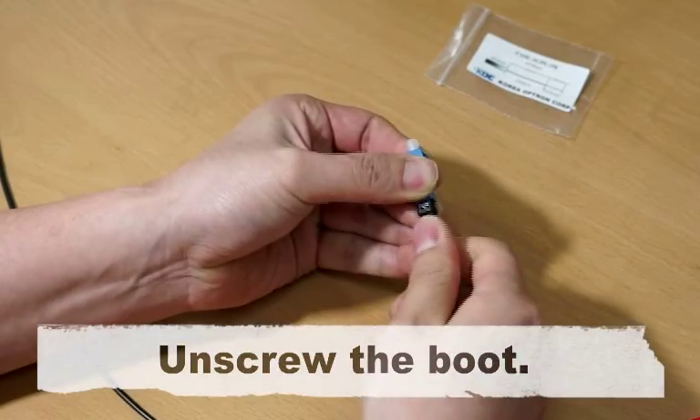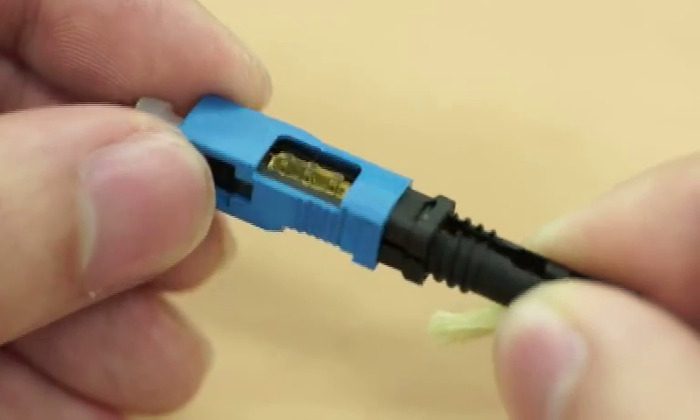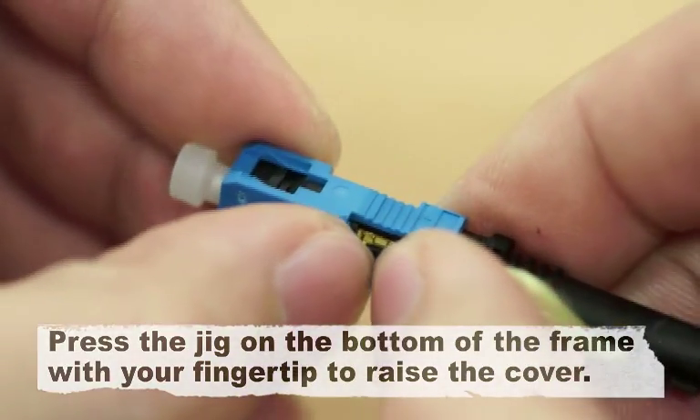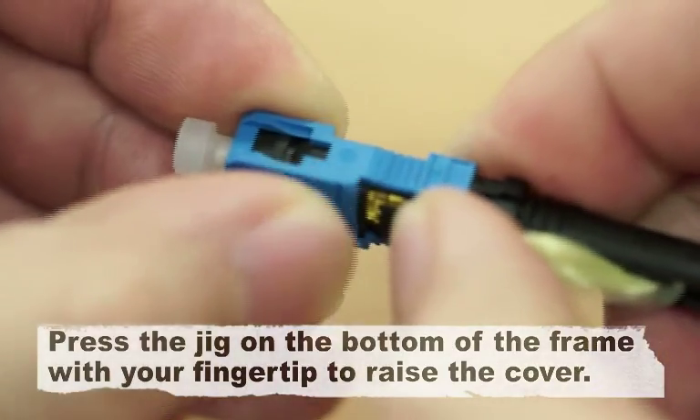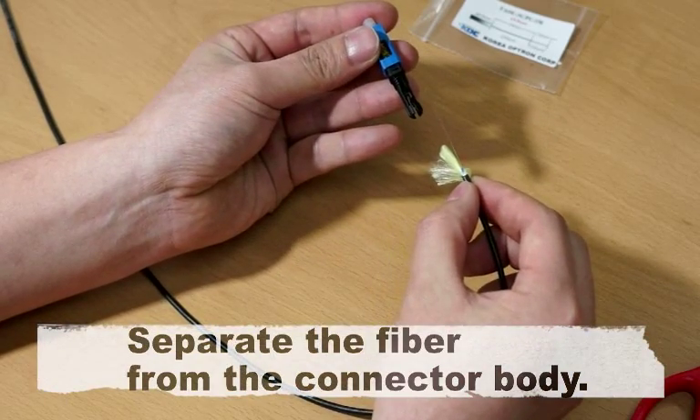Reassembling. Unscrew the boot. Press the jig on the bottom of the frame with your fingertip to raise the cover. Separate the fiber from the connector body.